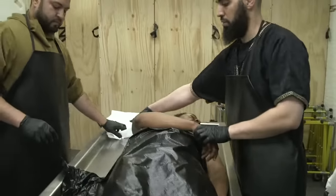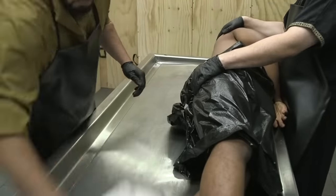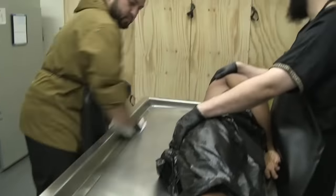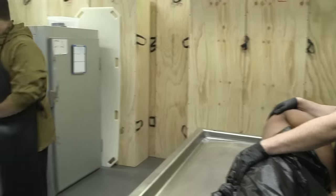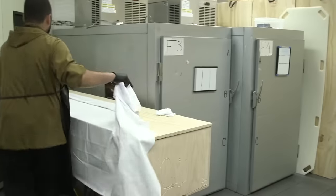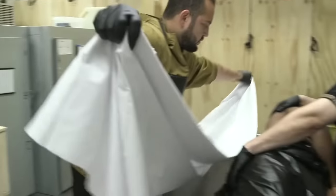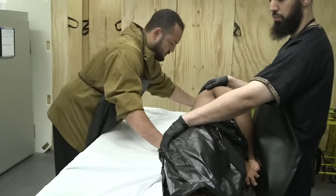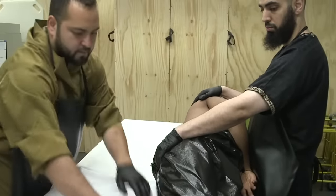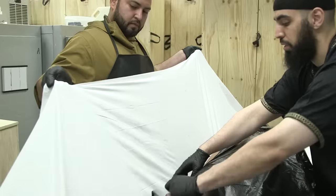The way that we prepare for shrouding is by turning him to his side, drying the entire table as best as you can, and then bringing the shroud — which is, as you can see here, half folded and half unfolded. We bring the folded side into his back as tight as possible, bringing it as close to the inside of his body as possible, and tucking it in.